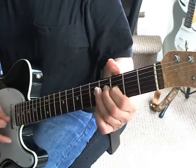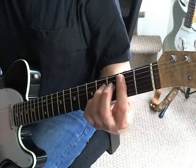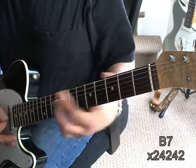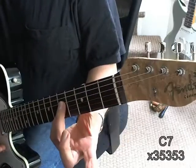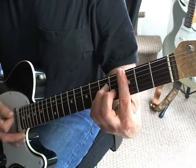I don't know exactly what they play in there, but it is a C7. I would recommend playing it here at the third fret, not the other position — just like this.